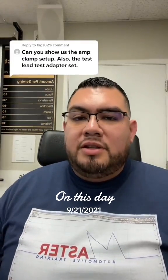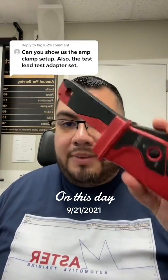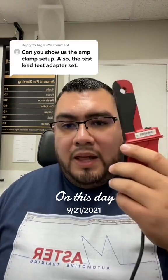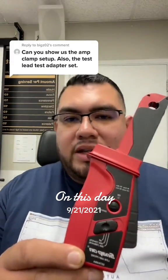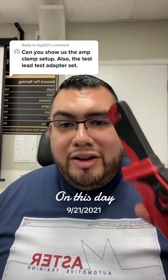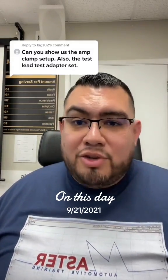What's up guys, so today we're doing something a little bit different. Today we're talking about amp clamps — how do we use them, what do they read, and what do all of these numbers mean here at the bottom. Go ahead and get your amp clamps, get your voltmeter, your scope, whatever you're going to use.